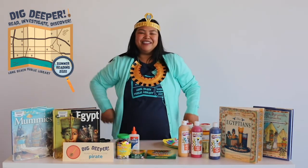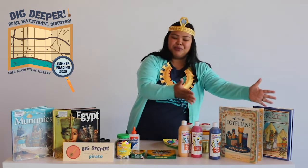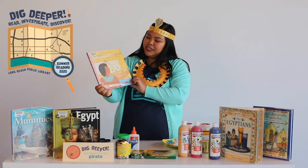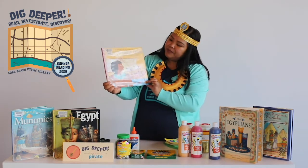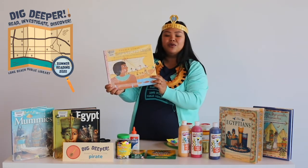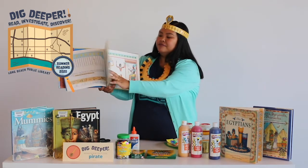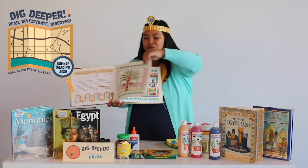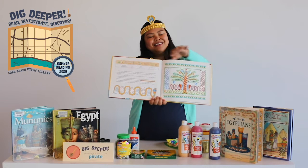If you want to learn more about Egyptians, we have so many books here at the library that you can check out and read at home. I have some books right here. I also have this one book that I just finished reading — it's really good. It's by Tamara Brown: 'The Shipwrecked Sailor, an Egyptian Tale with Hieroglyphics.' It's about a man who goes on a mysterious journey trying to find treasure. The illustrations are really wonderful, and the cool thing is it also tells part of the story in hieroglyphics, so you get a feel for that.